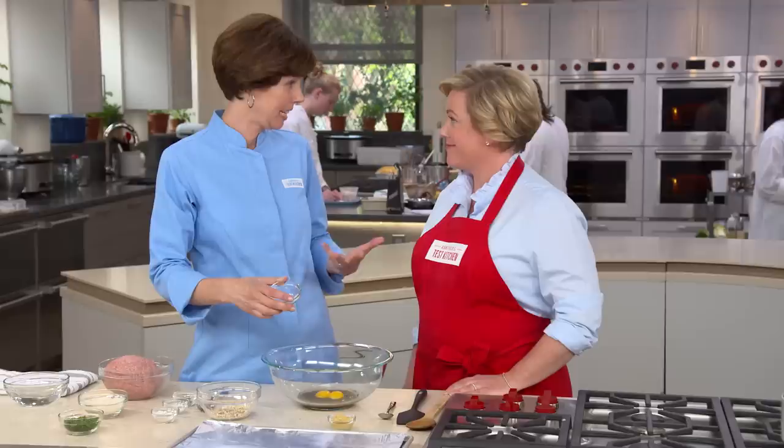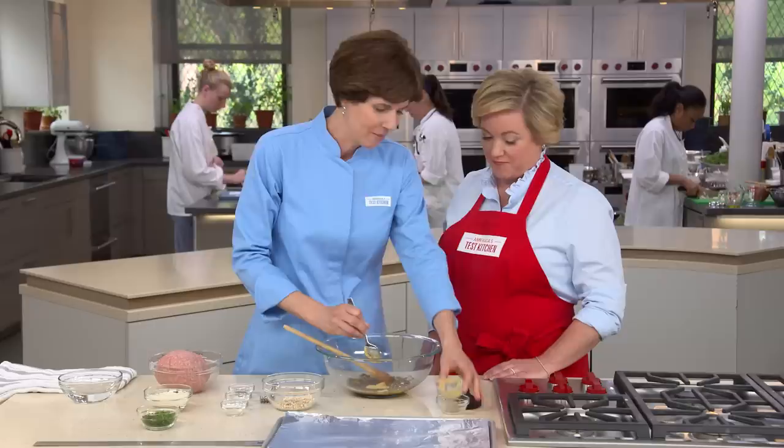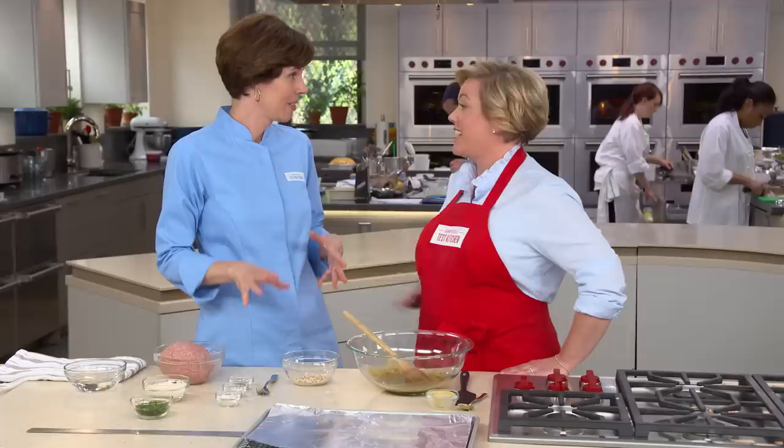Our onion mixture is nice and cool. I'm going to add two egg yolks — that'll add some nice richness to the lean meat and also help to bind the meatloaf together. Now, two tablespoons of Dijon mustard. That's a lot of Dijon, but it won't make the meatloaf too spicy because this is two pounds of meat, so it'll be just the right amount. Now I have my secret weapon for turkey meatloaf: three tablespoons of quick oats.